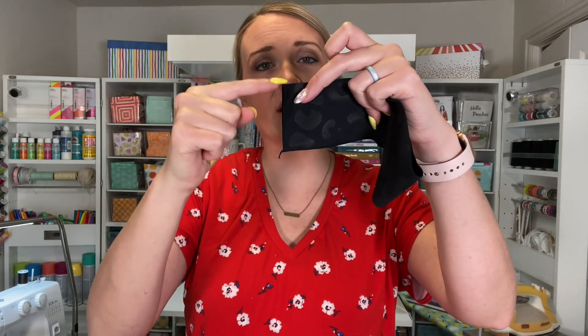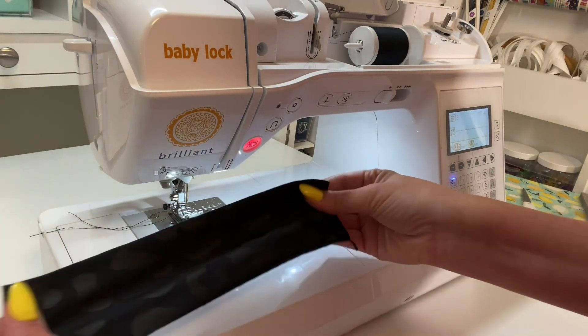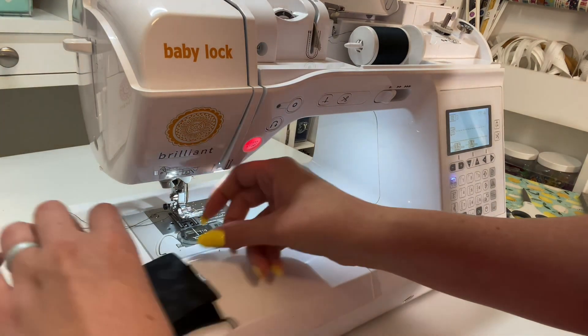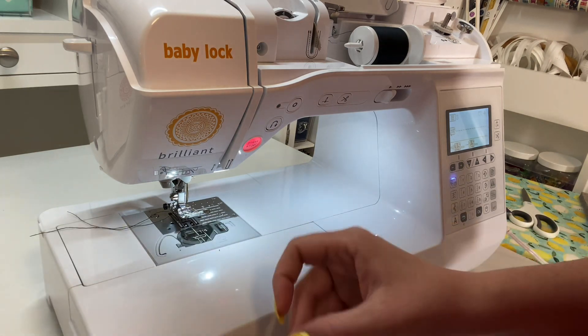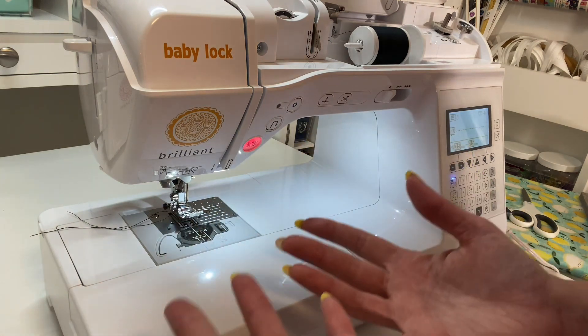Once you have all your pieces cut out, our next step is going to be taking our waistband piece and putting it right sides together. I'm going to sew down the short edge, and I'm going to do the same thing on my leg binding pieces — just sewing down right here. Our seam allowance is a quarter of an inch. Since we're using the Baby Lock Brilliant and knit fabric which is stretchy, you want to make sure you're using stitches that stretch as well. A straight stitch will usually pop if you stretch it, so we want to use something that's not going to break. There are stretch stitches you can use, or I like to just use a normal zigzag stitch.